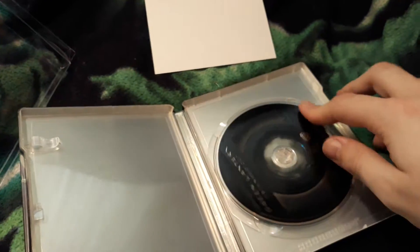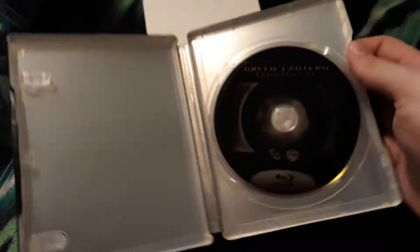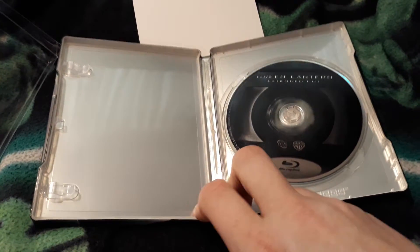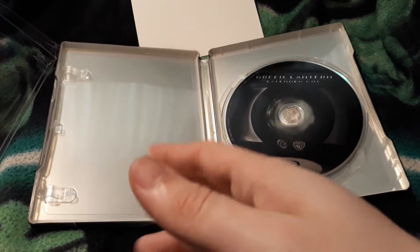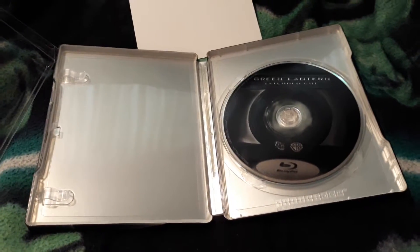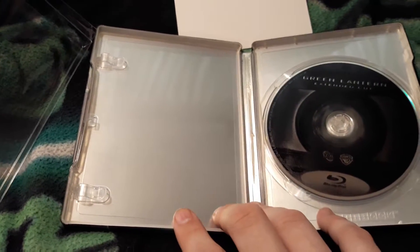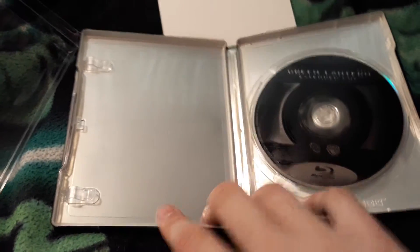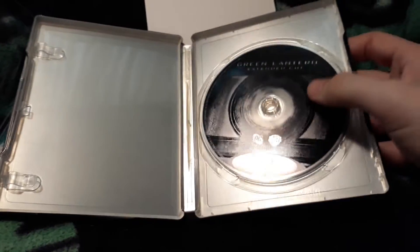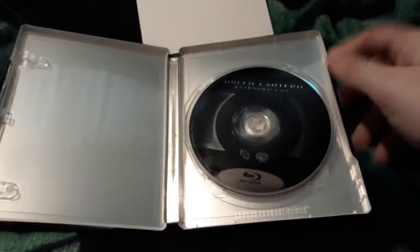It is a really nice looking one. It's a shame the inside's blank. This is the reason why I was going to start customizing these things — instead of just making my own ones. Because I don't like the silver inside. This really should have been green. I know Warner Brothers has a whole black thing, and at least they put artwork on there, but still.